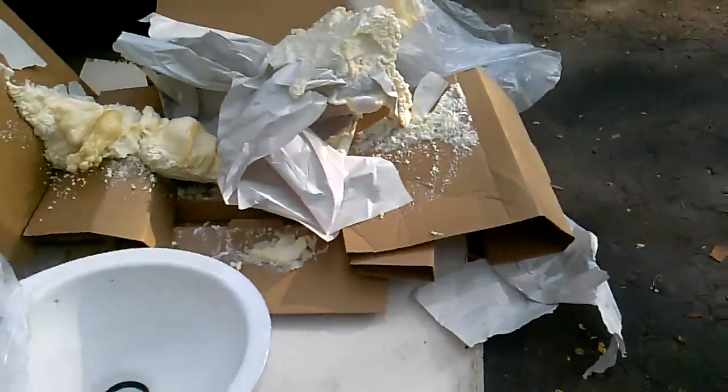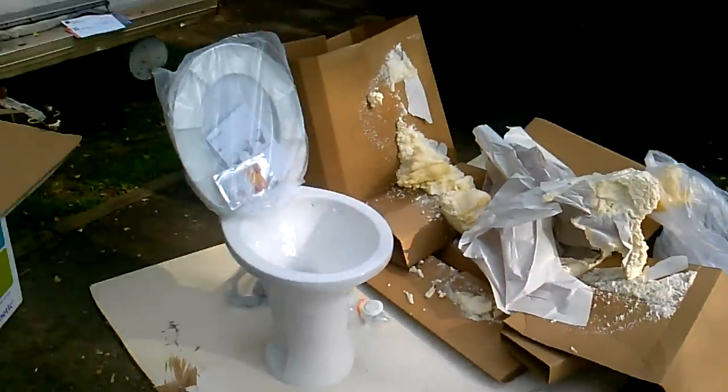This shouldn't take any longer to install than it did to get out of the box. Surprisingly, the Dometic toilet came with new hardware, so we'll go ahead and use that as long as it'll work. I can see some spider webs down there — they're not gonna be happy.